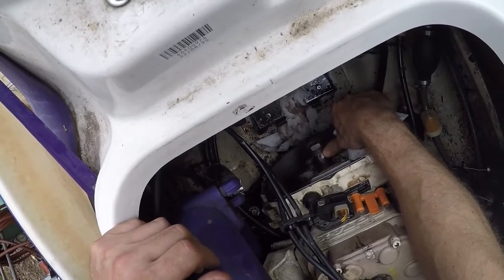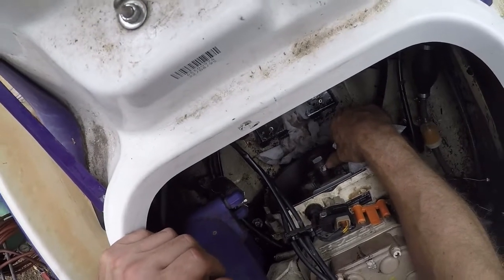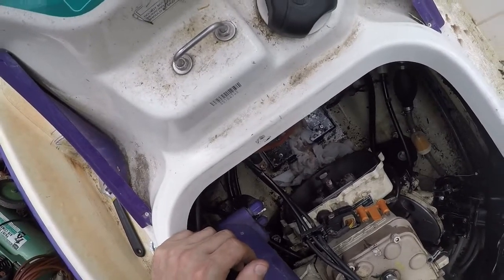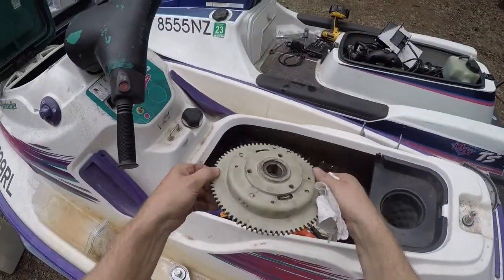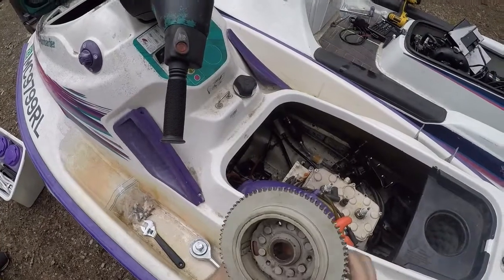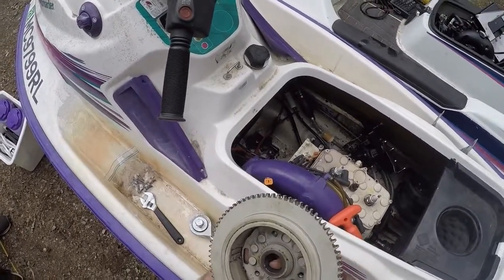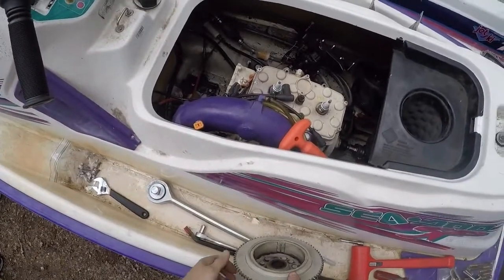We didn't even find much - just a couple of little pieces of the key. I don't even know where the rest went. The shaft is wiped out and irreparable at that point. The flywheel is kind of the same thing - the key towards the rear is in pretty good shape, but the front is pretty much gone and unrepairable with the tools and equipment I have.